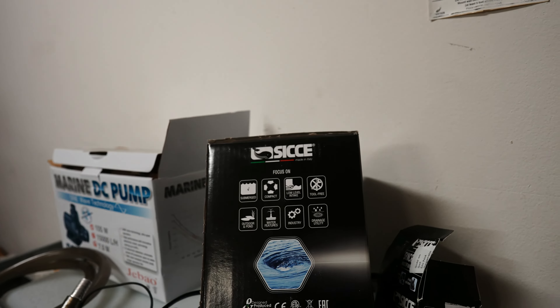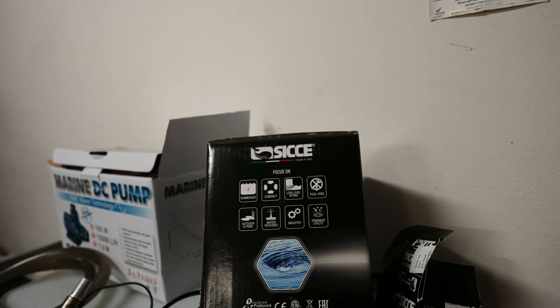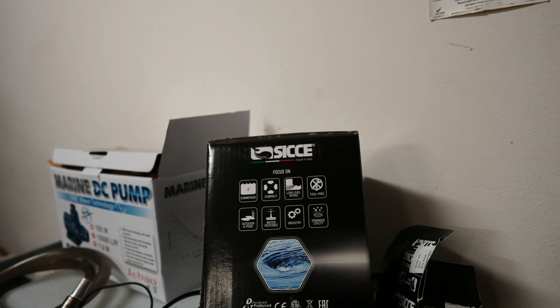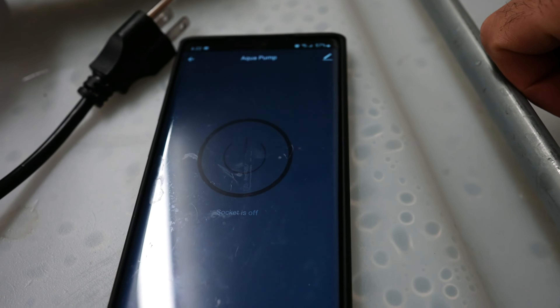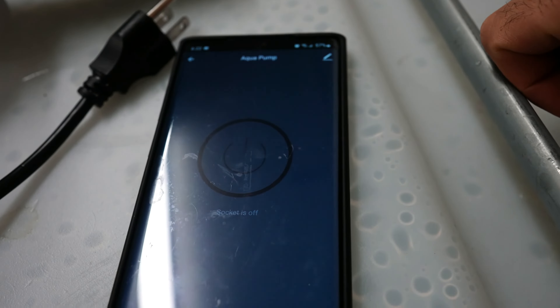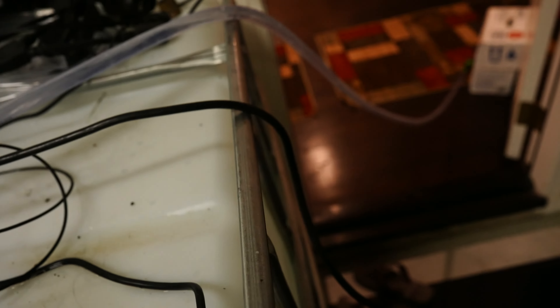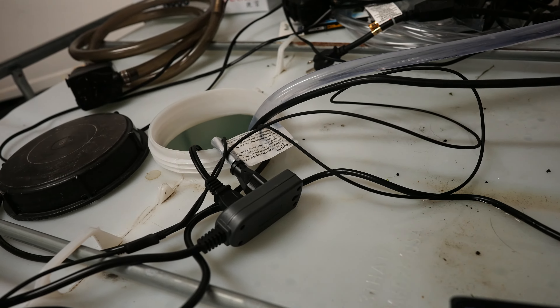Another tip I want to share: whenever I pump water in and out of the aquarium I use a smart plug, and with that I'm able to control this pump through my app so I don't have to constantly run to the IBC tote to unplug it. So now I'm just going to turn it on through my app, and it's now going to pump the water back into the aquarium.